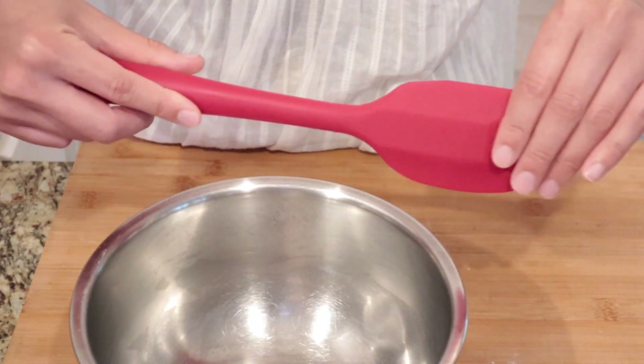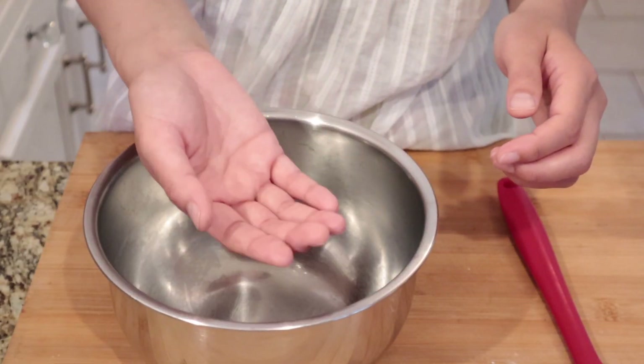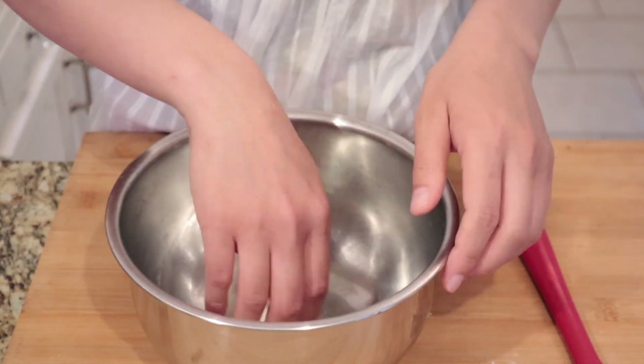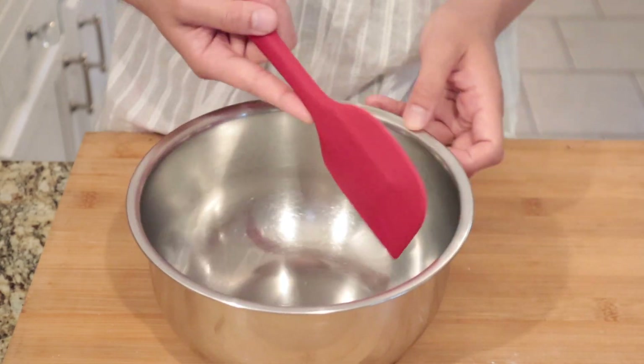Think of this as your hand, your wrist, and your arm. When you have to use your hand to fold ingredients, you do this. You cannot twist — you have to put it back. So just like that, you gotta put it back.